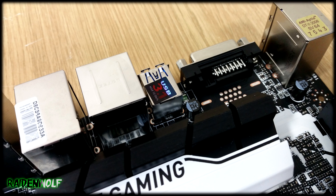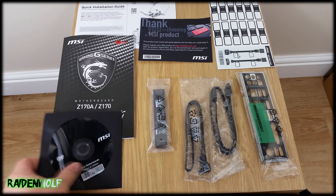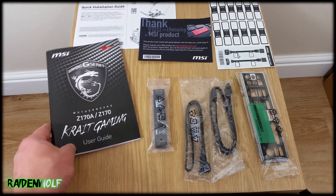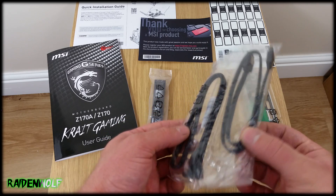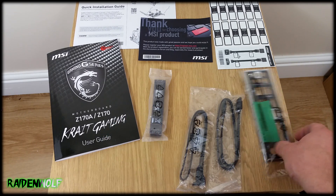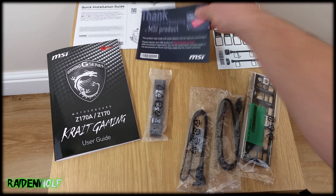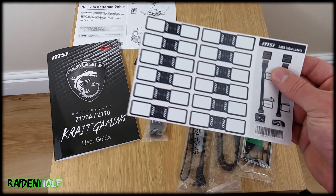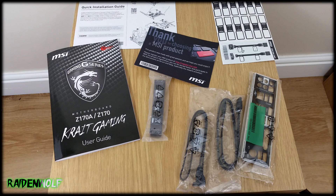The motherboard comes with USB 3.1 Generation 1 at 5 Gbps and Generation 2 at 10 Gbps. Inside the box you get a quick user guide, one CD disc with MSI drivers (though downloading the latest versions is recommended), a quick gaming user guide, one SLI bridge, two SATA cables (one angled, one straight), a black I/O shield without back padding, a thank you card with a motherboard registration link, and some labeled SATA cables so you can identify each hard drive.